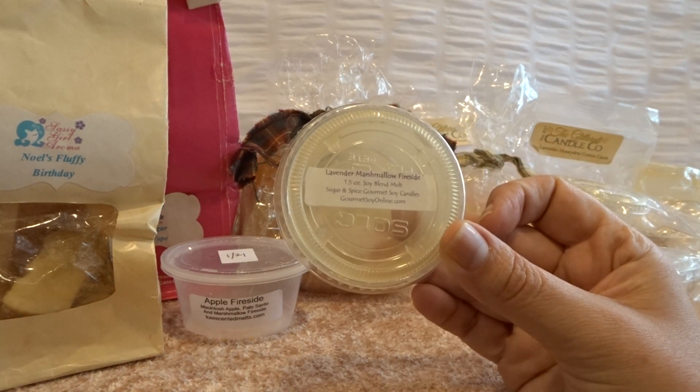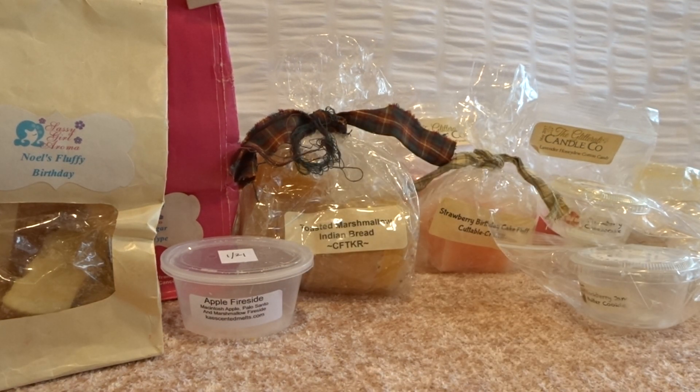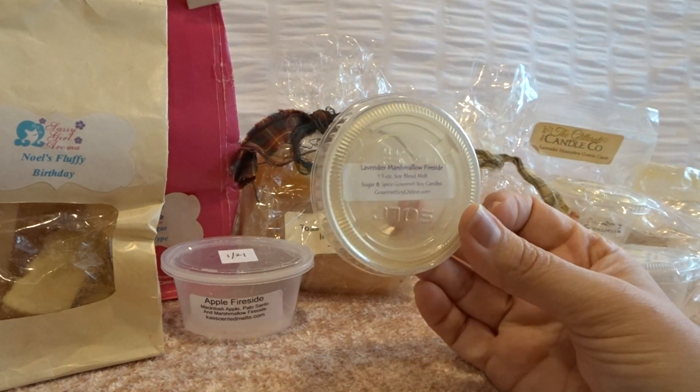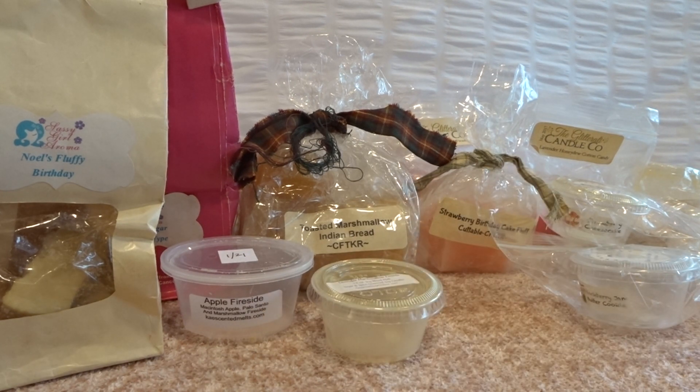Then I had half of a lavender marshmallow fireside scent shot that I put in my bedroom. So good — her lavender is so good, very herbal. Lavender with marshmallow fireside is just a beautiful scent, great for fall. It makes for a relaxing fall scent and it performed really well — it was strong.